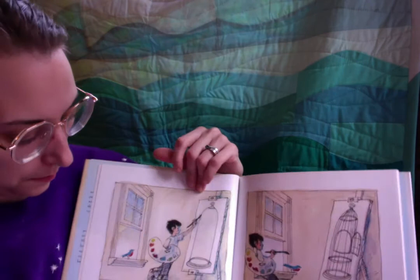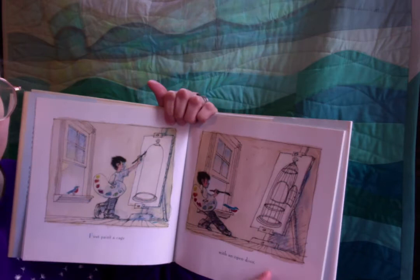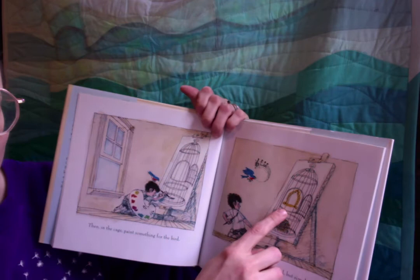Let's get ready. First, paint a cage with an open door. There it is — we've made ourselves a cage. Then, in the cage, paint something for the bird. Something useful and beautiful, but simple.